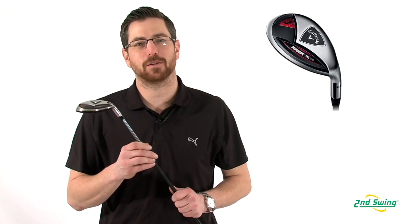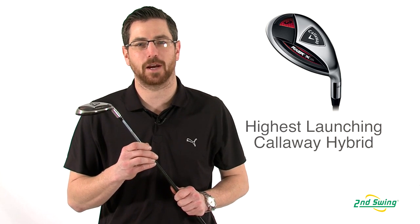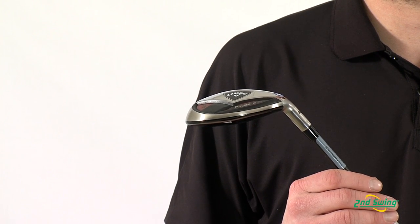Aaron with Second Swing here to talk to you today about Callaway's Razor X HL hybrids. These new hybrids are designed to go longer, higher, and straighter than any previous model Callaway has ever made from any situation you may find yourself on the course.